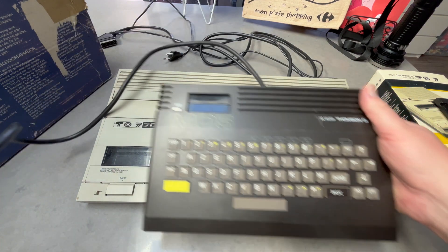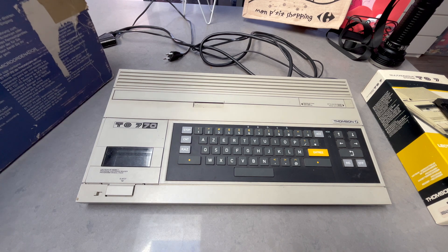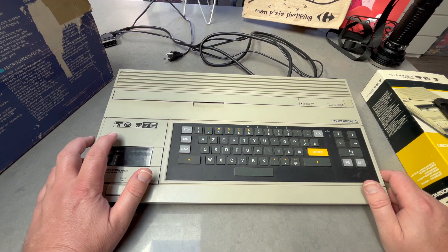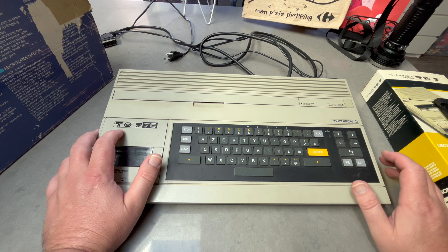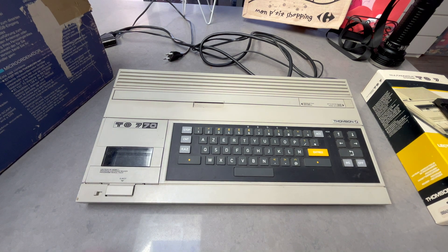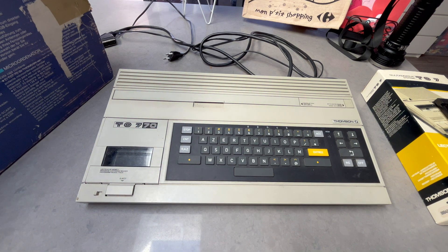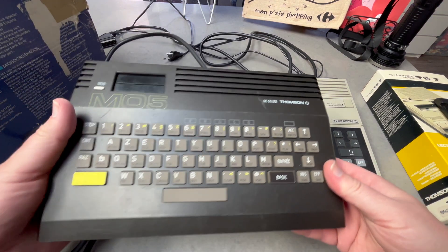This is the MO5. I don't really follow why there was an MO series and a TO series. The MO series I believe stands for micro-ordinateur — micro computer — whereas the TO is the téléordinateur, like a TV computer, so you just connect it to the TV. Both have a rubber keyboard. This is a 64K machine, upgradable to 128K, whereas the MO5 I think was 48K — something to do with competing with the Spectrum.